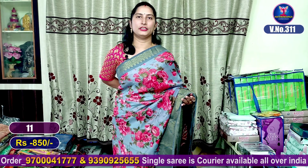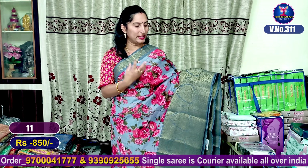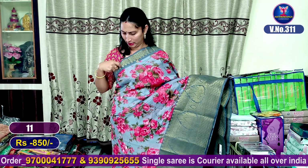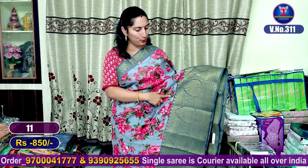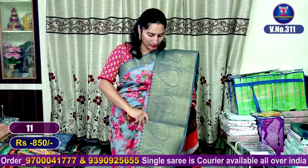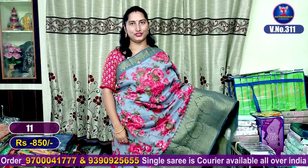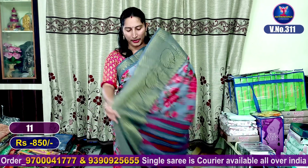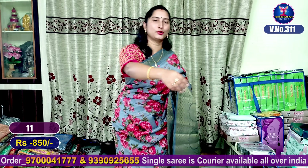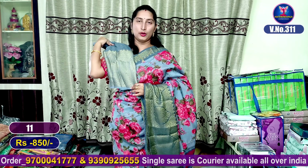My next color combination is a gray color combination. It has a border design with a full jacquard border. You can highlight with the blue color in the blouse design. This saree costs 1180 rupees.